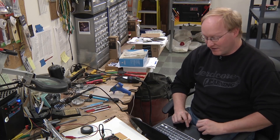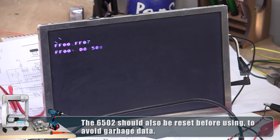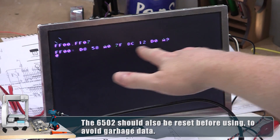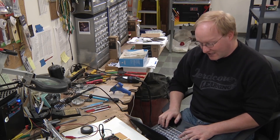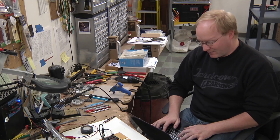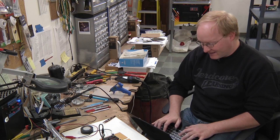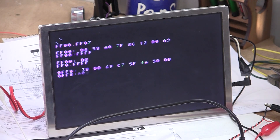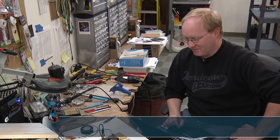Let's see if we can look at a range of addresses — oh, cool, it works! This is the beginning of memory. This is the WAS monitor. We could even look at the whole thing: FF00.FFFF — wow, that's amazing.